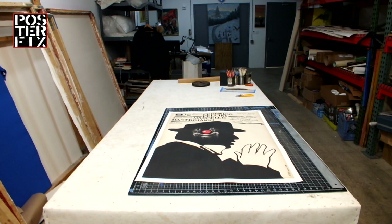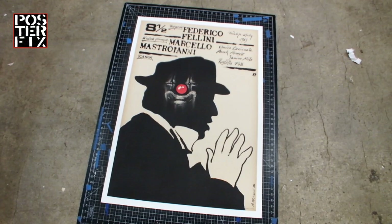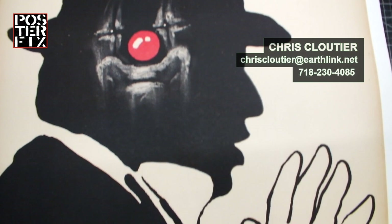The poster was in good condition and doesn't need any further restoration. It is now ready to frame. If you have any questions about the restoration of your vintage posters, get in touch with me. At Poster Fix, we bring your vintage posters back to life.